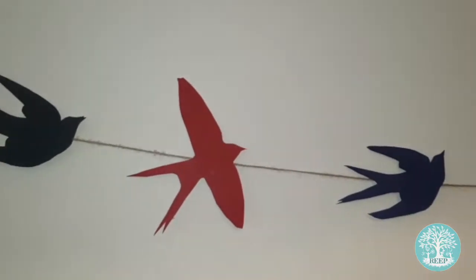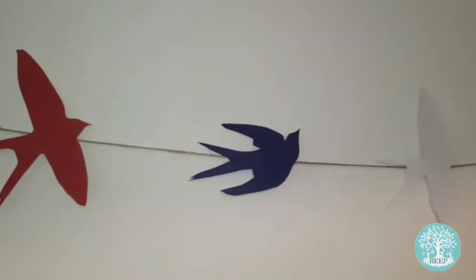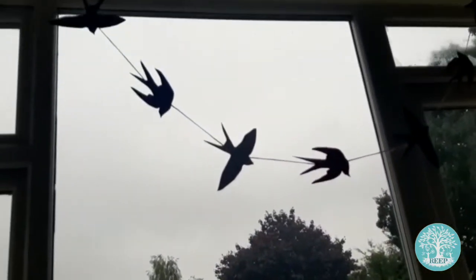Once you've finished, hang your bunting wherever you like. You could hang it along a wall or you could hang it in a window so it looks like you can see a flock of swallows flying through the sky on their migratory journey.